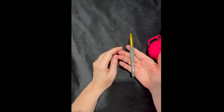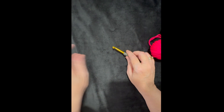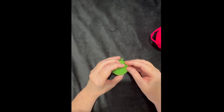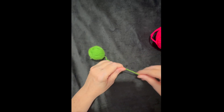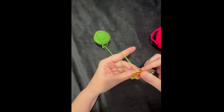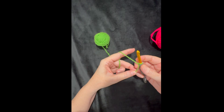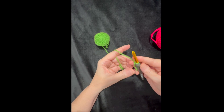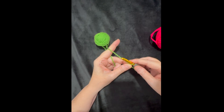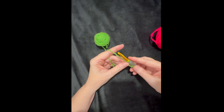You're going to need a crochet hook and a pair of scissors. I'm going to use green for my first color. I'll attach my yarn onto my hook with a slip stitch, and I want to leave a small tail because I'm going to work over that tail in my first round.